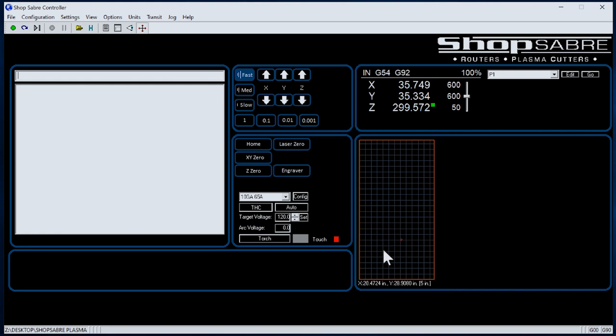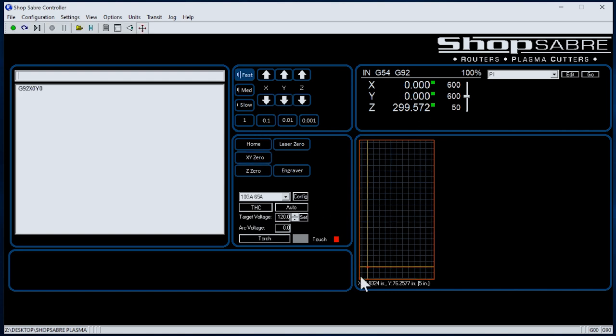Let's say we want to put a part on here — what controls where that part's going to go on the table? We jog over to the desired position and hit the button that says X, Y, zero. Now that becomes the origin, and this corresponds to where the part goes on the machine. This goes back to your drawing.